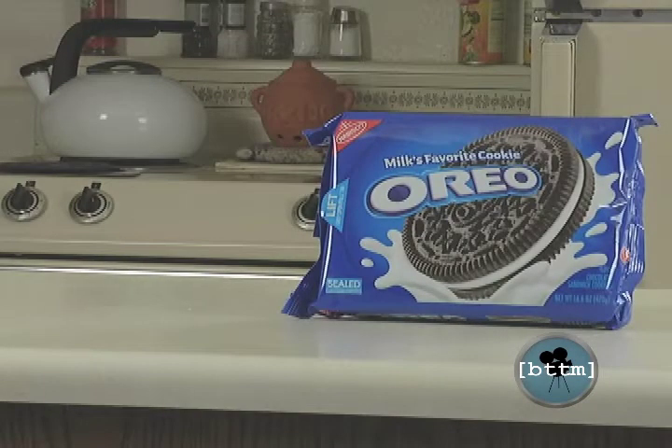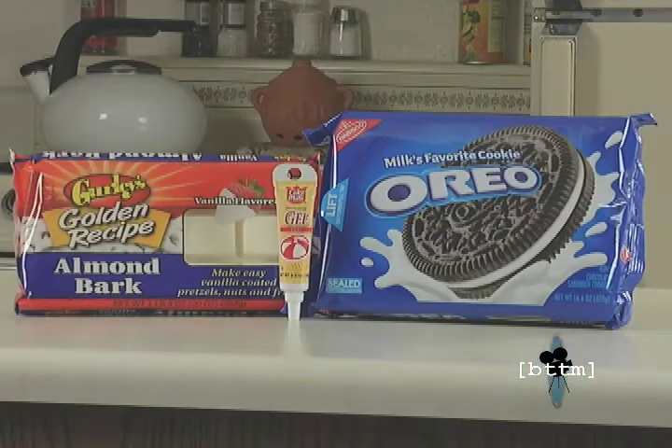So to get started, you'll need one package of Oreos, one package of almond bark, and one tube of red gel. The first step is to melt your almond bark in the microwave for about two to three minutes, but I've already done that.